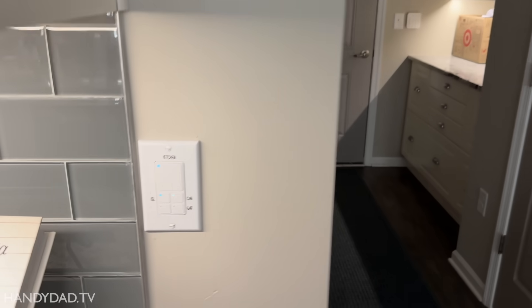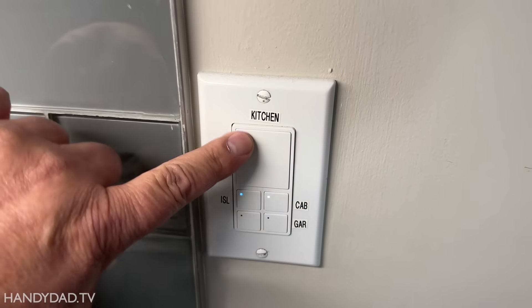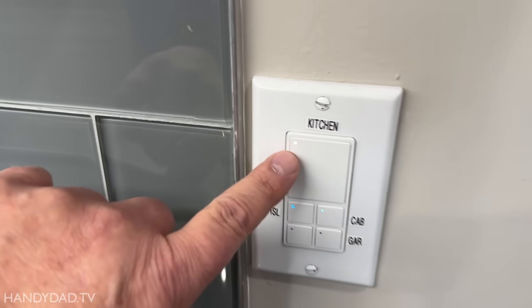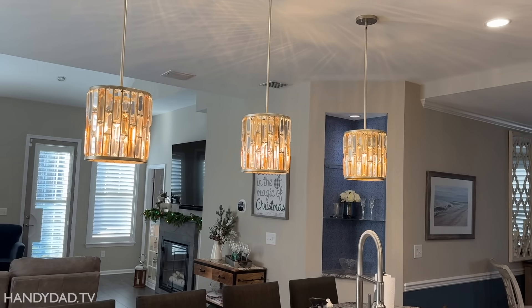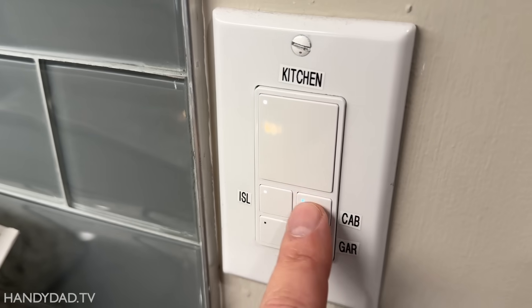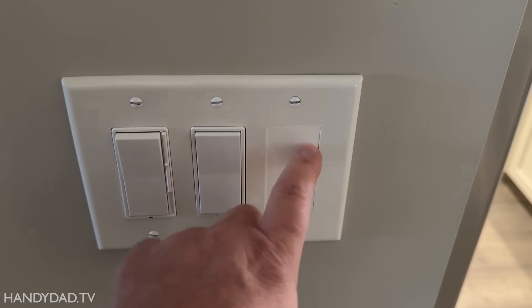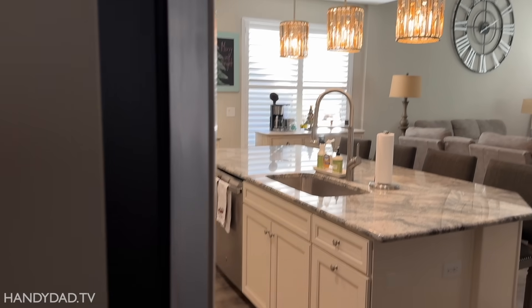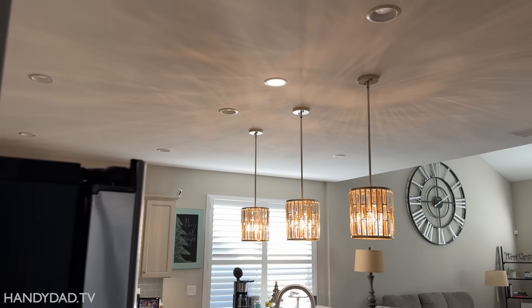This is one of my favorite smart home devices — a Z-Wave switch where this button controls the kitchen lights. You can see it's white when they're on and blue when they're off. It also controls the island, so here I have the kitchen ceiling and the island — two separate light circuits controlled here. This other button is for the garage, and I didn't find a use for the fourth button yet. The ceiling lights are actually a four-way circuit, and this one is for the island. It's also a smart switch, so I can do voice control, and if I double-click it, it turns off the ceiling lights.